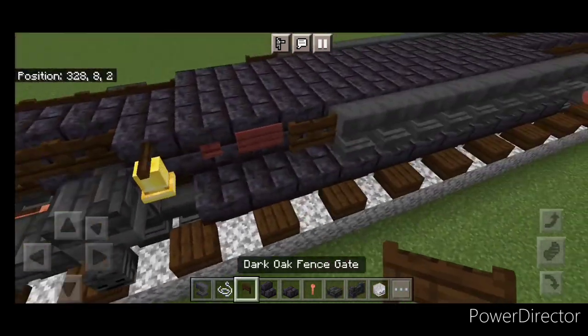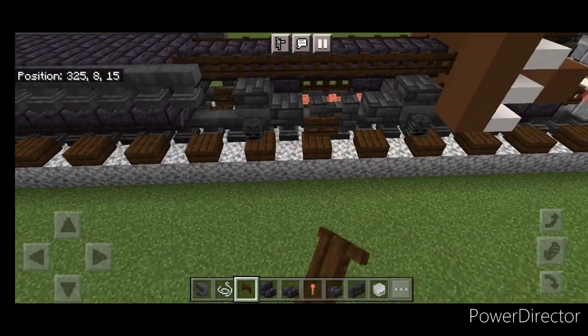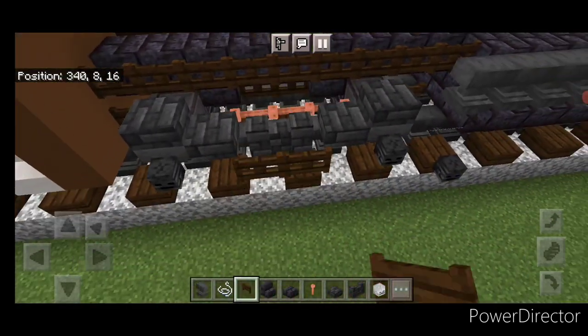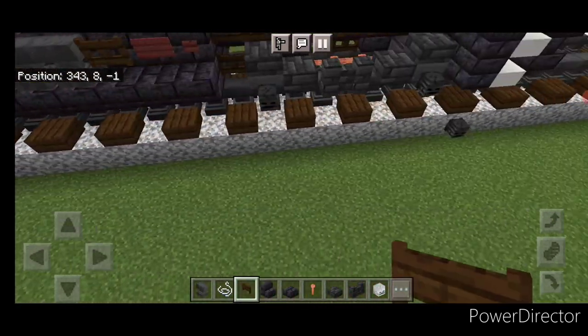Then we'll put two fence gates on the side middle. The same thing on the back truck. Then get the other side — two here and up here, two here.